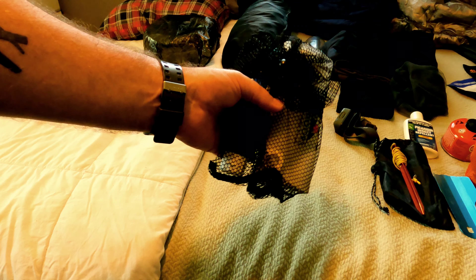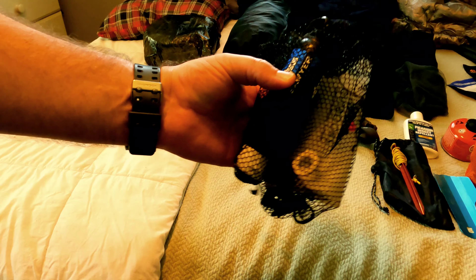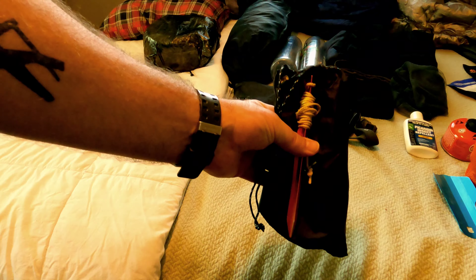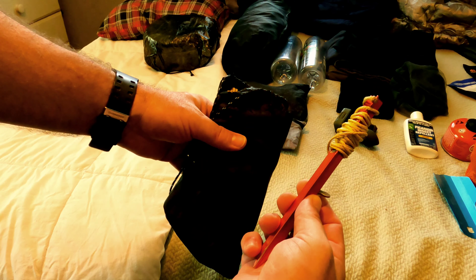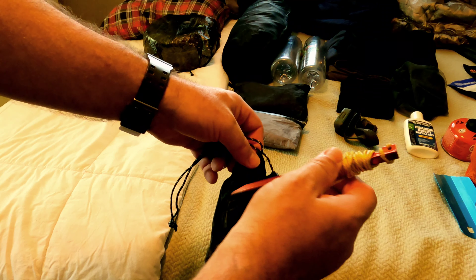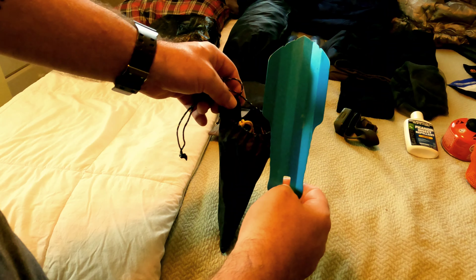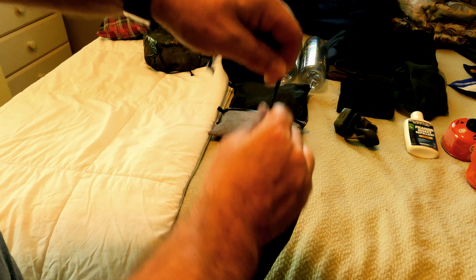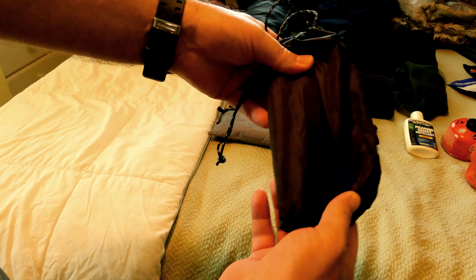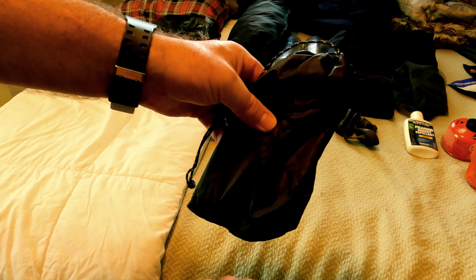We do plan on caching water but it's going to be hot, so we may need to filter some. I've got my CNOC bag and my Sawyer Squeeze filter in this bag. This other bag has my tent stakes — four for the corners of my tarp and two without guy line for the pull-outs on my hammock. I keep my trowel, the Deuce of Spades, all in one nice bag on the outside of my pack so nothing pokes into my quilt or hammock.